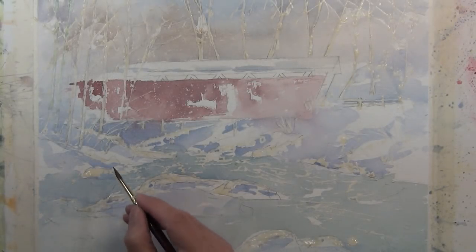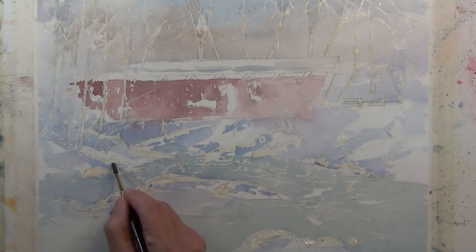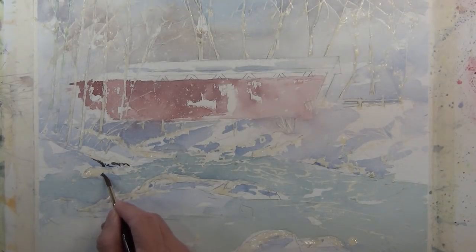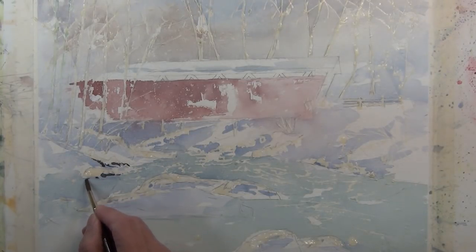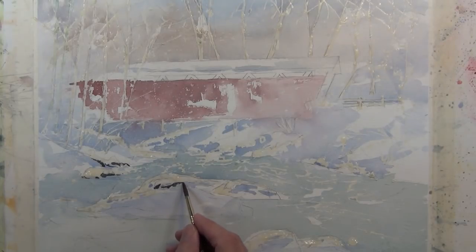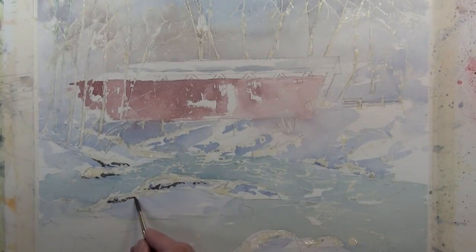To this point I've been working with larger shapes and light to middle values. Now I'm going to start giving some definition to these forms. I've got a smaller brush with a dark value — a very saturated mixture of ultramarine blue and burnt sienna — and I'm giving an indication of some darks on these rocks where the rock shows through under the snow sitting on top. This starts to give some definition and more contrast to the composition.